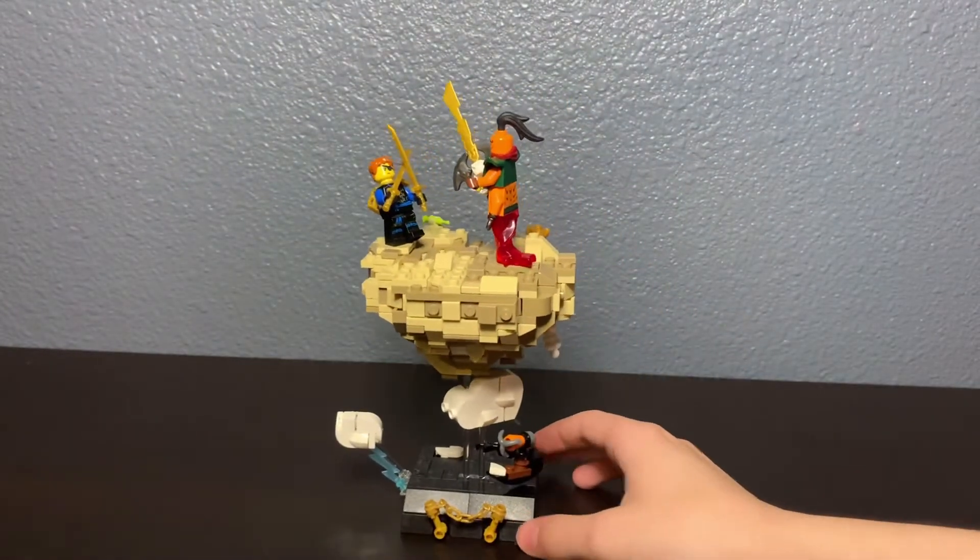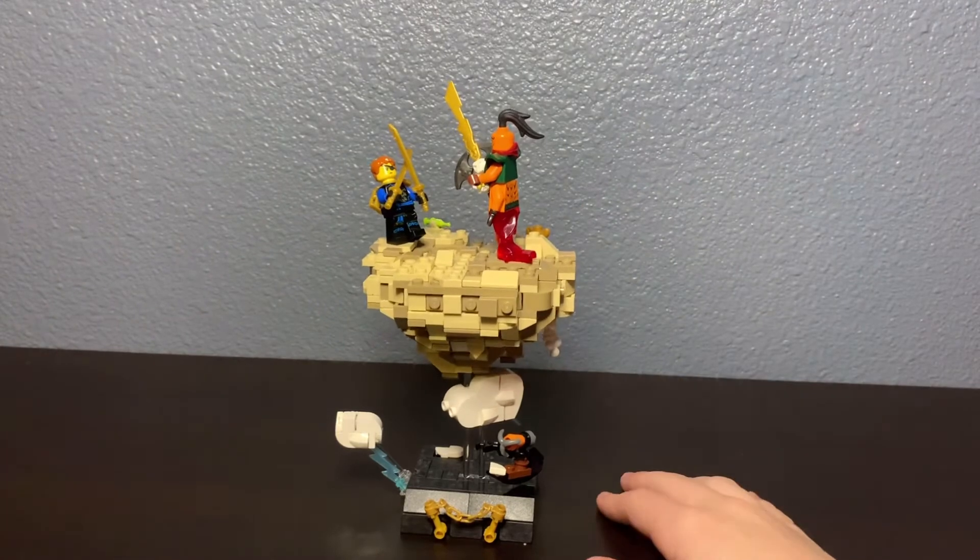And yeah, so here's my MOC. My next MOC — I don't know yet, but I think it's gonna be bigger. If you want, comment below what MOC you think I should do. Like, subscribe, check out the giveaway, and bye!